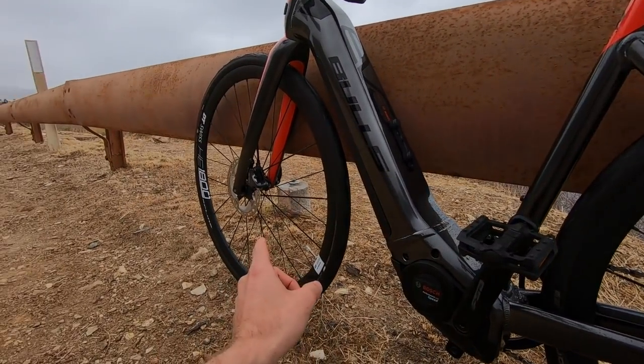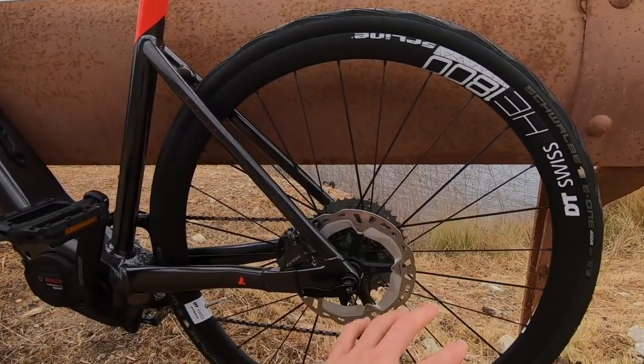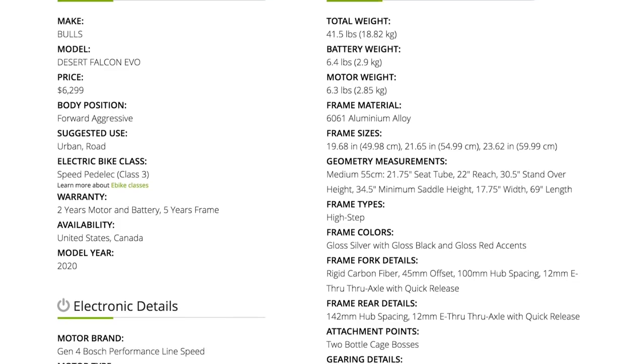The bladed spokes here are on 28-hole rims — DT Swiss HE 1800. I've got all the specs back at the website. I come from a road cycling background, more as an enthusiast. This bike is $6,299 — you're paying a bit of money for this, though it's interesting that you can pay a lot more than that for a non-electric road bike.